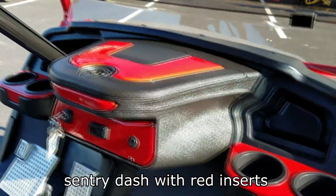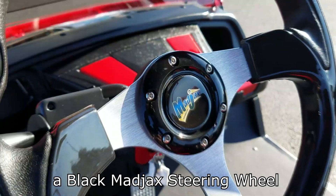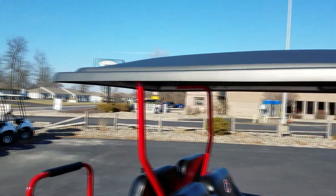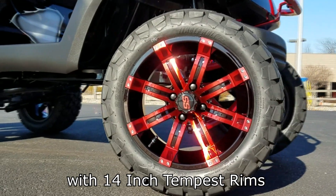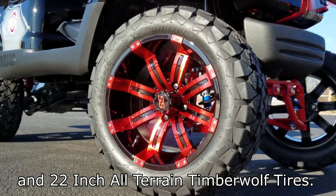Century dash with red inserts, black and red suite seats with Ohio State logos, a black Mad Jacks steering wheel, the double-take extended roof, and then we finished the cart off with 14-inch Tempest rims and 22-inch all-terrain Timberwolf tires.